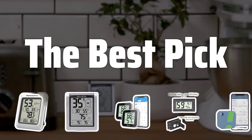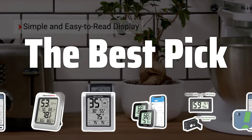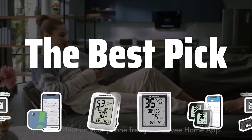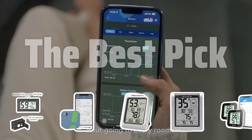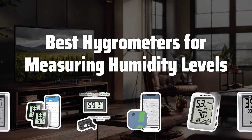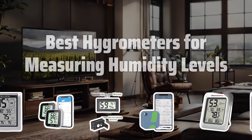Welcome to the Best Pick. Are you aware of how crucial it is to monitor humidity levels for your health and valuable belongings? Today, we're diving into our top 5 picks for the best hygrometers to help you find the perfect one for your needs. Now let's take a look at the best hygrometers for measuring humidity levels we chose for you.